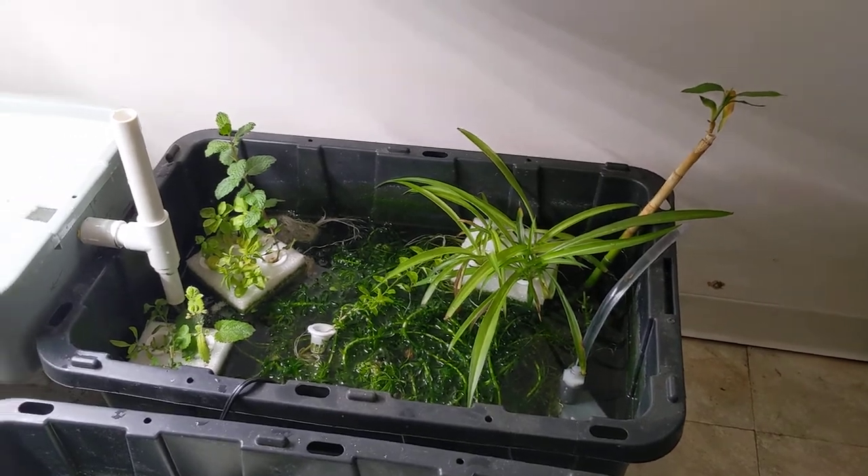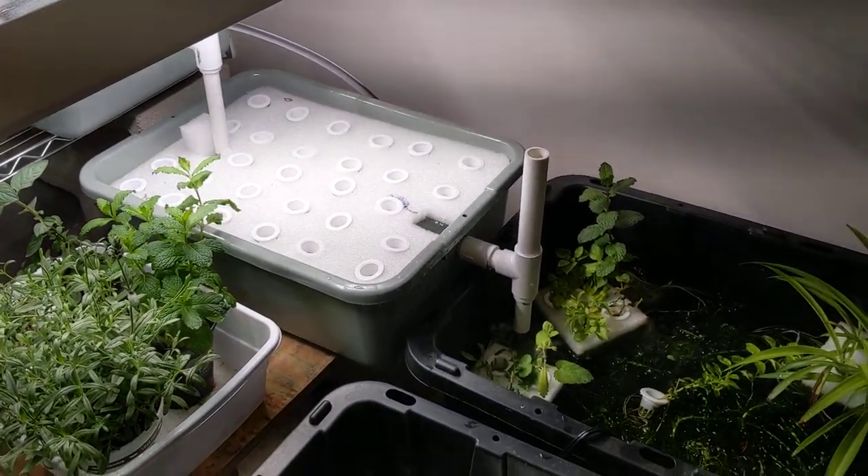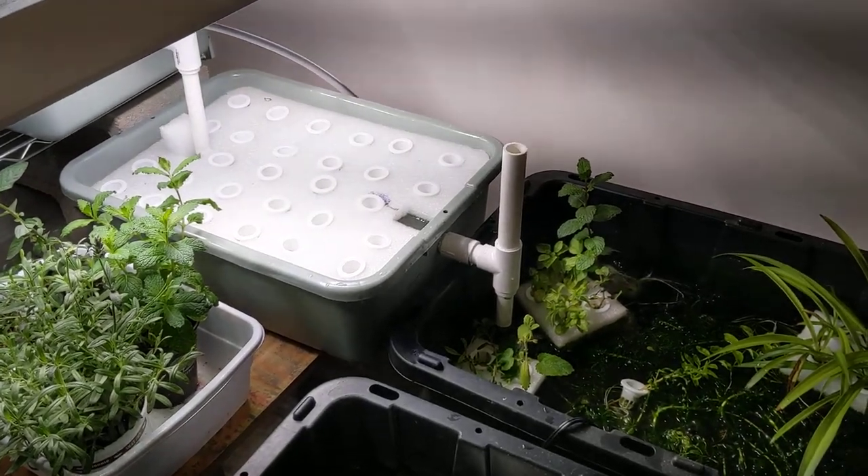So we'll see how the system does, we'll see if it produces any useful food, and I'll check back in with you later.